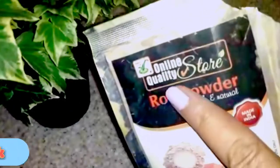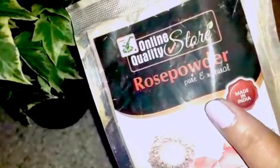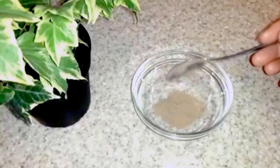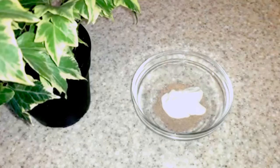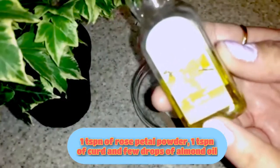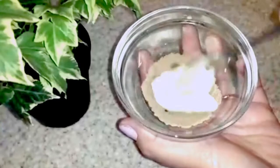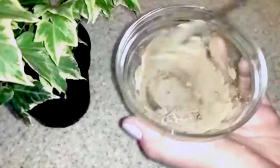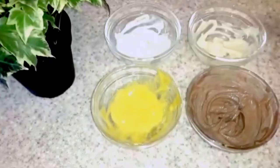The last step is the face pack. I am adding rose powder made from dried rose petals — pure organic rose powder. If you want, you can substitute neem powder, sandalwood powder, or besan. Add 1 teaspoon of rose powder and 1 teaspoon of curd. For extra nourishment and hydration, I am adding a few drops of almond oil, since my skin gets dry after a face pack. If your skin is oily, you can skip the oil. Mix it well to a thick consistency — not too watery. So all 4 things are ready.